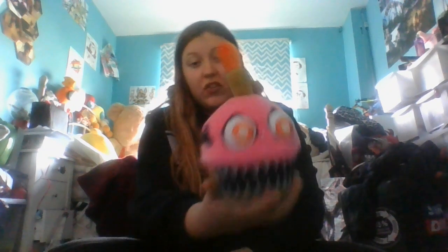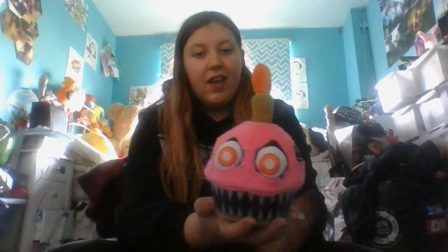I absolutely love the look of this plush — just, who wouldn't want this thing? It's so cool. I love the mouth and the eyes. The eyes are probably the best; they are just the creepiest thing. I have it on top of my TV and every night I just stare at it and I'm like, I regret putting it there.